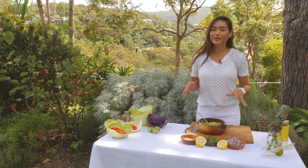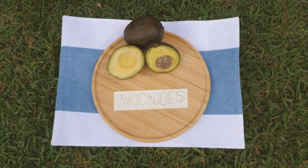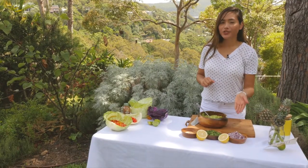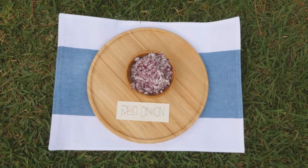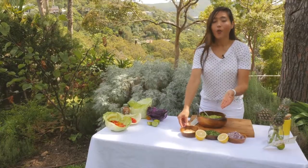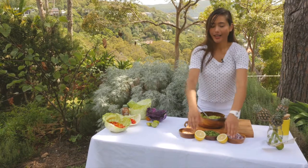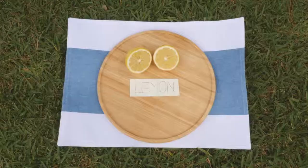First up, for the guacamole we're going to need two large ripe avocados — I'm just going to manually mush those up — half of one large red onion that's finely sliced, one clove of garlic, one bunch of coriander that is also finely sliced, and one juicy lemon.